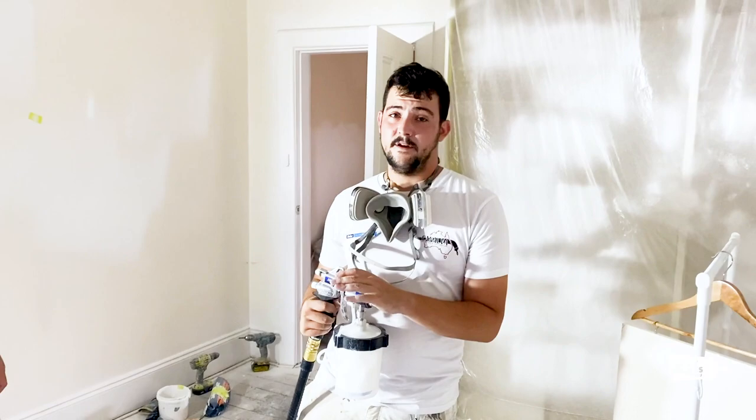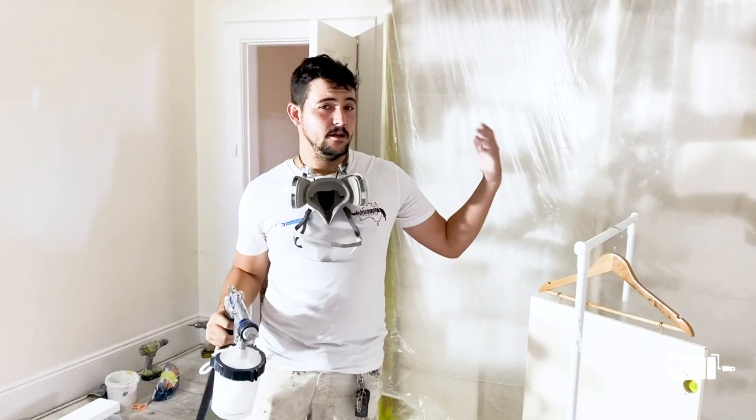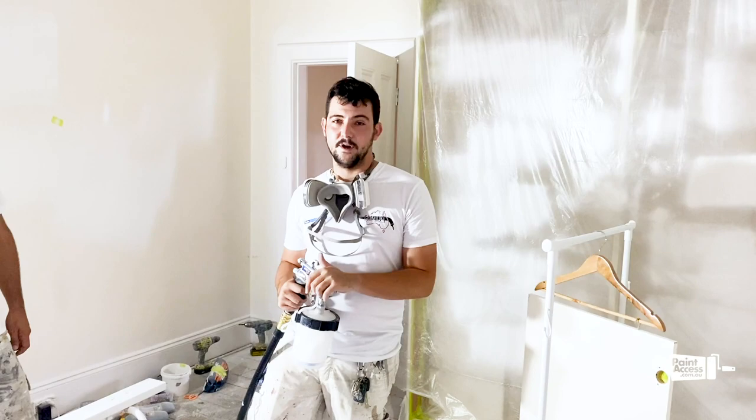What number needle is inside? This one is a 5. That's because it's primer and the paint is pretty thick. If you're going to use any enamel — water-based enamel or oil-based enamel — you're going to go better with the 3.